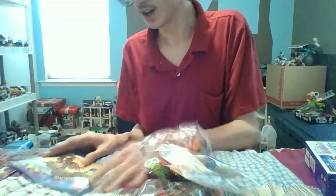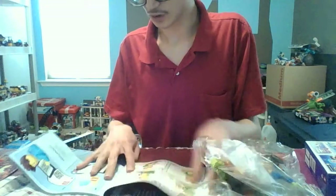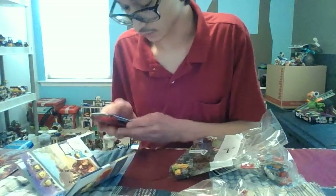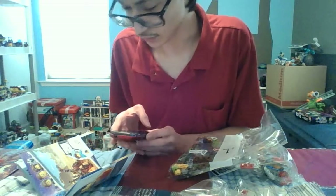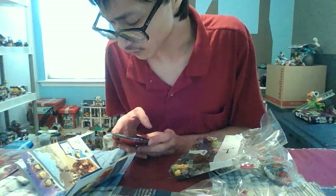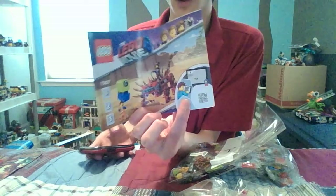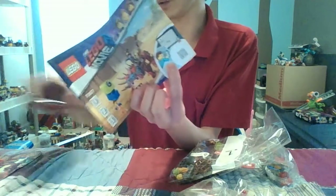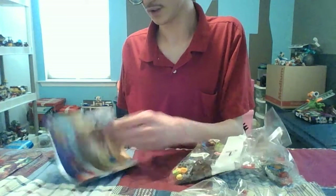I do want to use my phone but I'm not going to right now. Let me go ahead and start building — I want to build this really fast. Actually, is this code only on Lego Life to scan it? Maybe not — let's just build it the old-fashioned way. First off, number one!